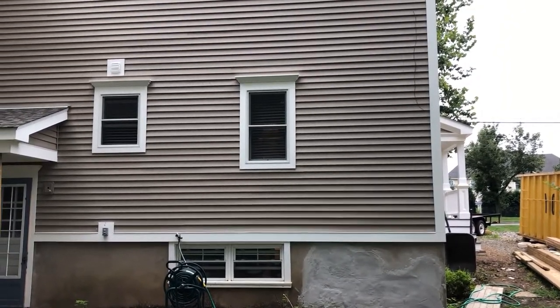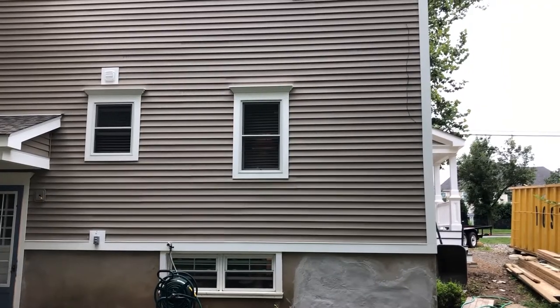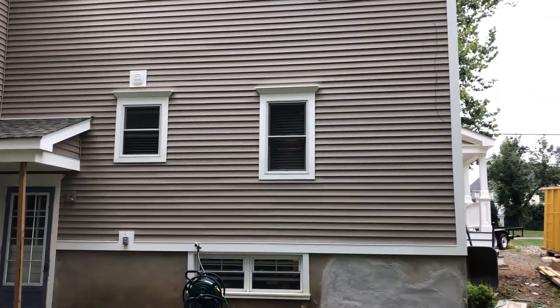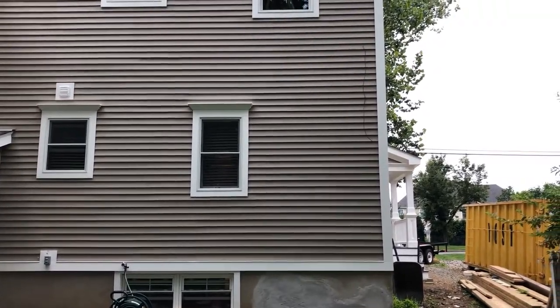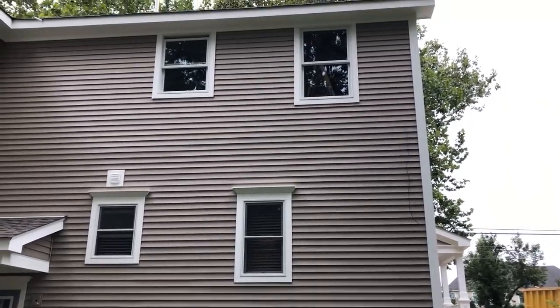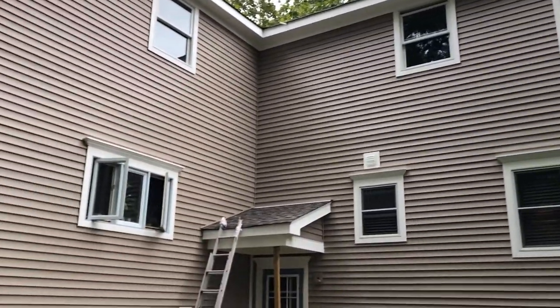This house was built with Azek PVC rabbeted trim, Azek rabbeted corners, universal skirt board, crown molding, and 1x4 on top of the windows.